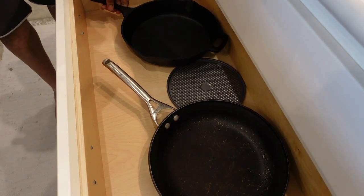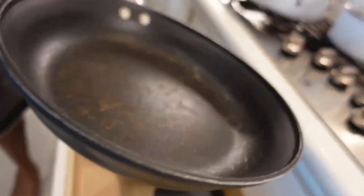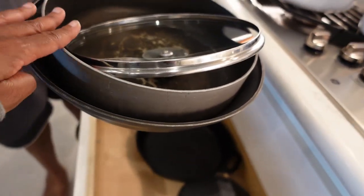Now we can take out all these dusty old pans. I think I'm going to keep the new set. Yeah, we'll keep the cast irons too.